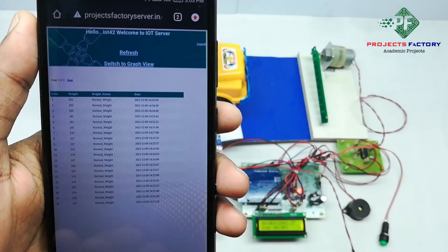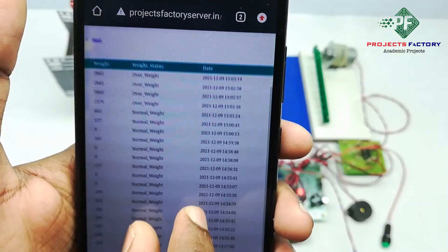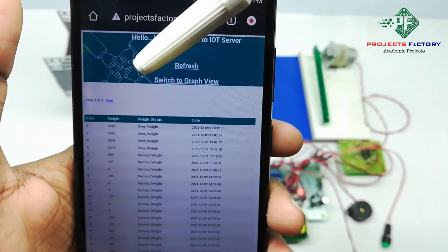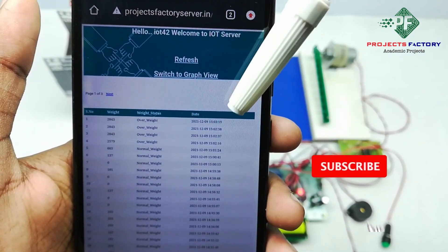We have to refresh this page. Here we can see data like this with respect to date and time uploaded to the IoT server.